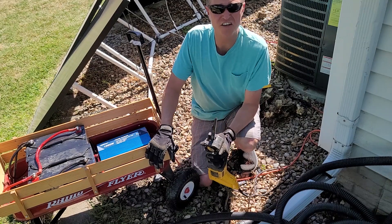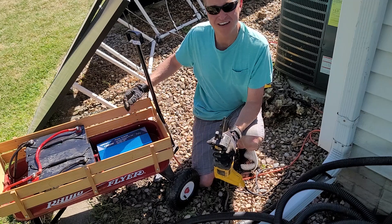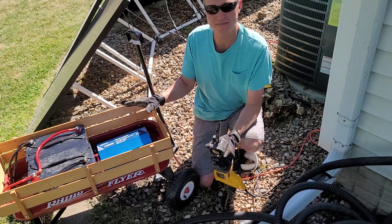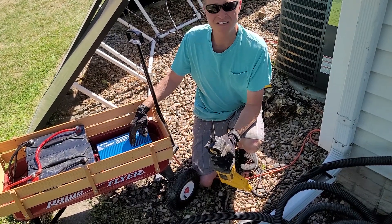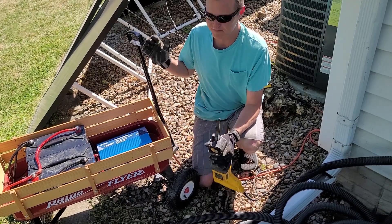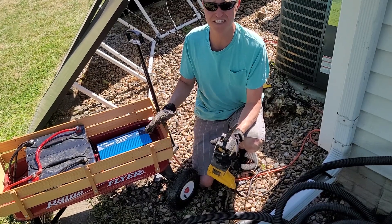That just goes to show you what you can do with a simple battery and an inverter. Anybody can make this — it's super easy. I want to say probably both of these combined cost around 250 bucks or something like that, not including the wagon of course. I'd say that's a pretty nice deal — that's a heck of a deal.